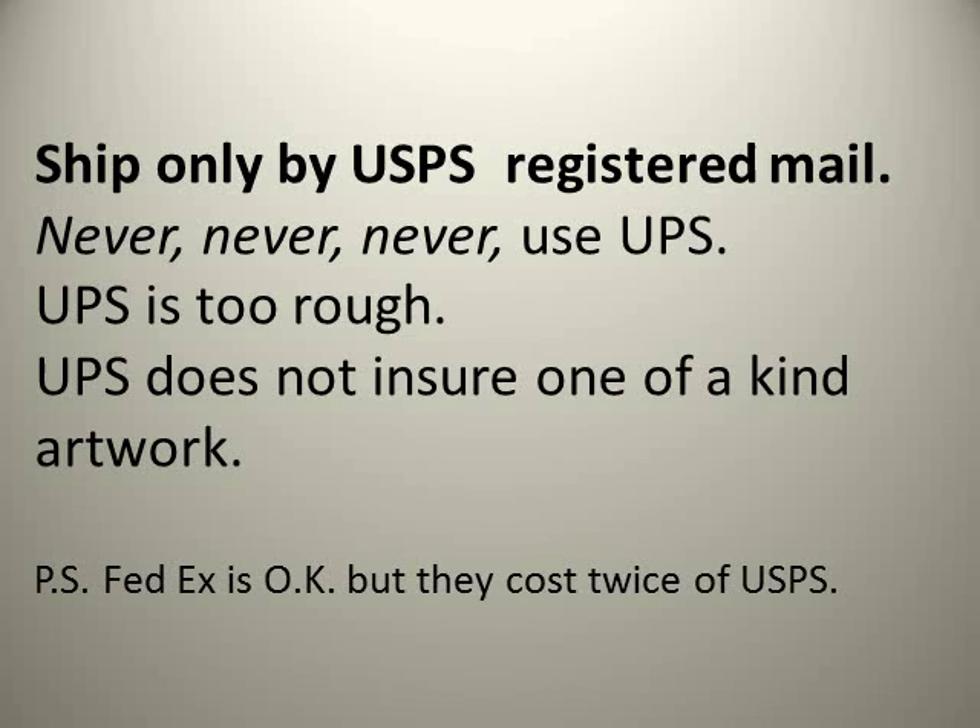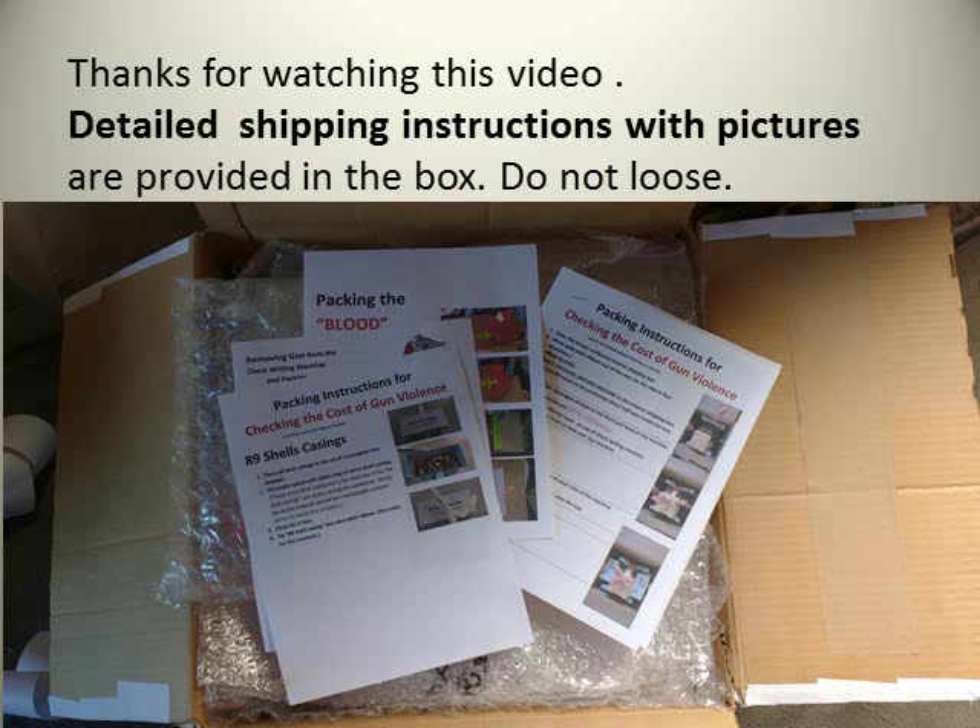Ship only by USPS Registered Mail. Never, never, never use UPS — UPS is too rough, they drop and throw the boxes. UPS does not insure one-of-a-kind artwork, which gives them leverage to refuse your claim if the work is damaged during shipping. FedEx is also okay but costs twice as much as UPS for the same weight and insurance value.